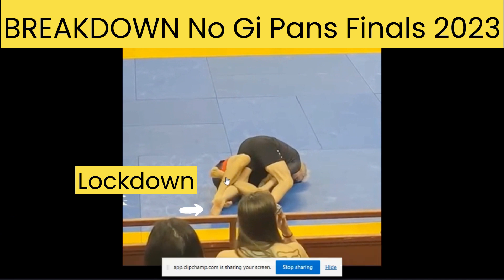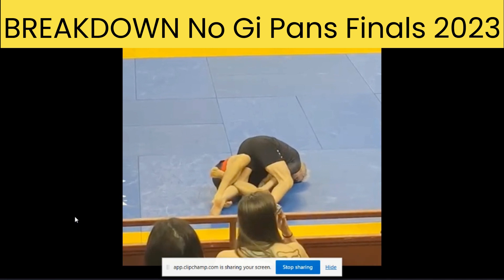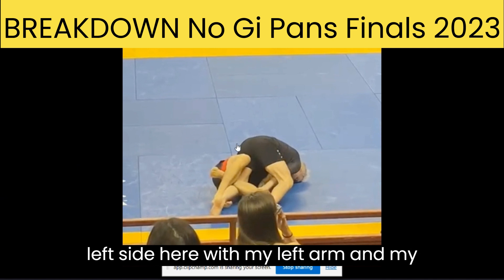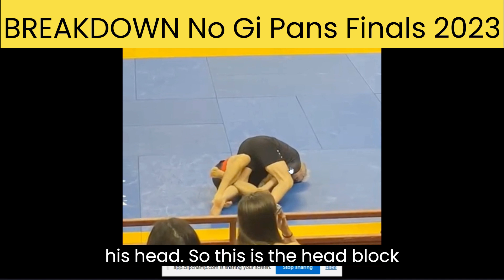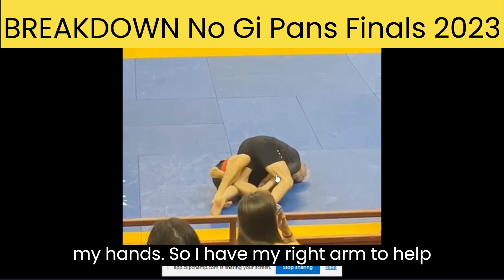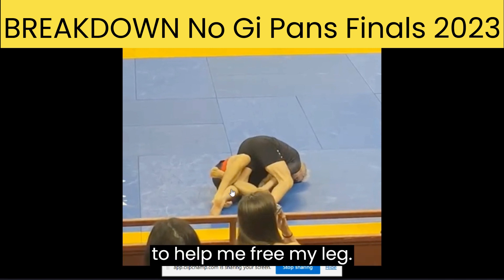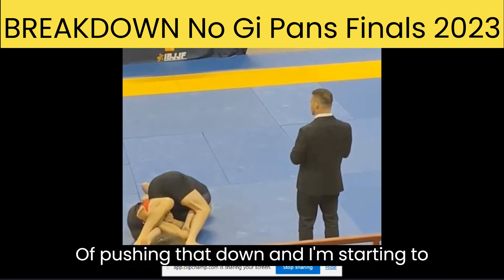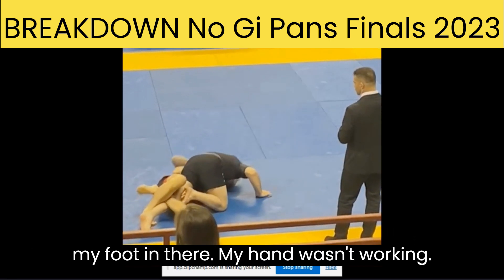Because if he gets his lockdown going, he can impede my forward progress and maybe work for a sweep. So now I put my head down. I have an underhook on the left side with my left arm, and my head is to the other side of his head. So this is the head block position. One of the benefits of this is now I don't need to connect my hand, so I have my right arm free to help me pass. You can see what I'm doing here — I'm pushing his knee down to help me free my leg. Let me put my foot in there.